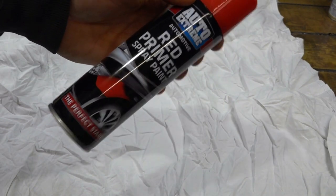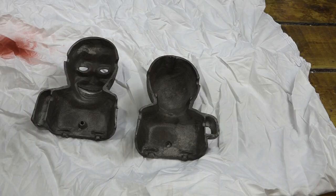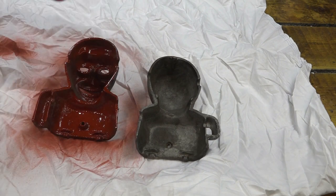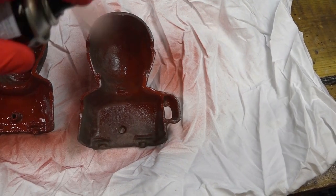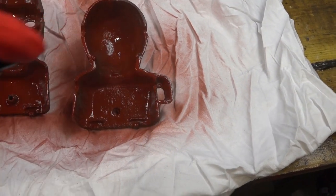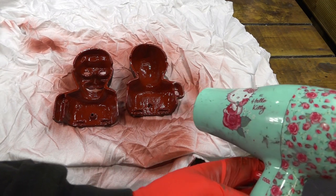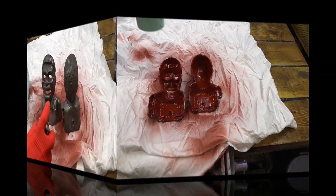The only primer I had was this cheap pound shop red primer. If you're from the UK and know about the pound shop, everything is basically a pound - which is about one and a half dollars or something - and everything is rubbish really. So it's the only primer I could get my hands on that I had a full tin of, so I used it and hoped for the best. I just used my Hello Kitty hair dryer to dry everything off between coats, and it does make a massive difference if you can just get a bit of air moving over it.